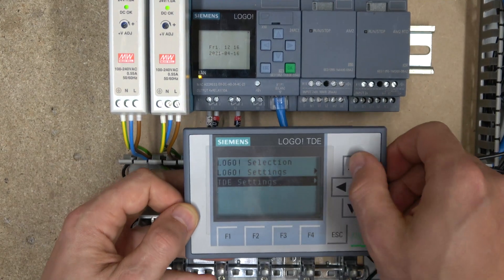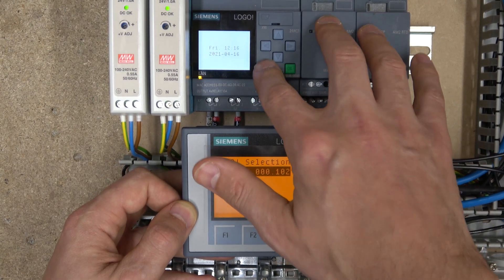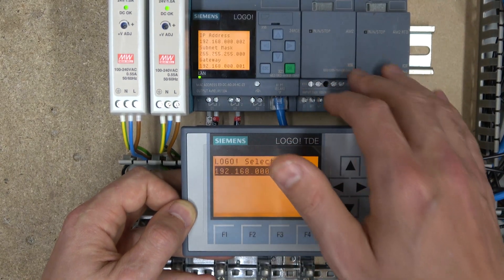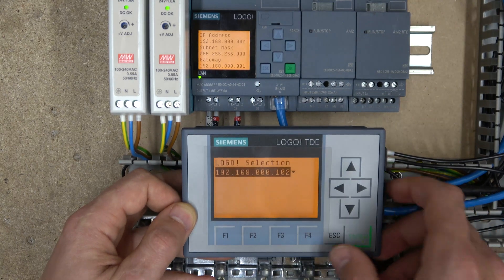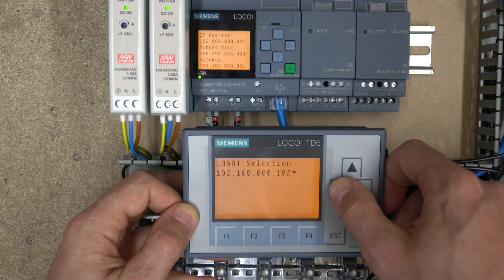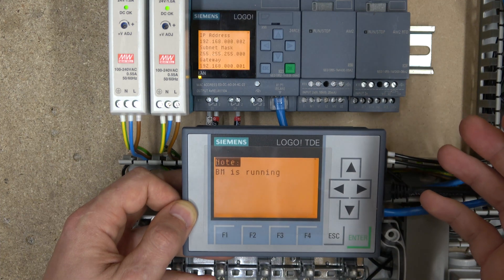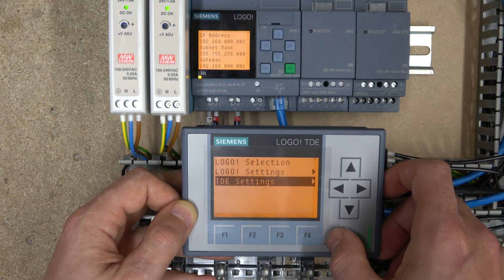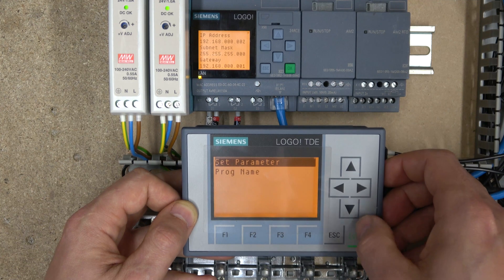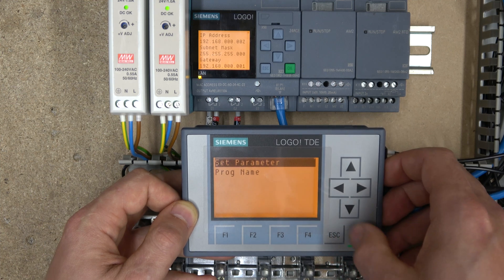Once powered up, there's really not much you need to do to get communications going with your logo. Go into the logo selection and select the logo network — basically the local IP address. My logo IP address is 192.168.0.002. Enter that and straight away you are communicating with your logo. You can then work with whatever your program has set up.